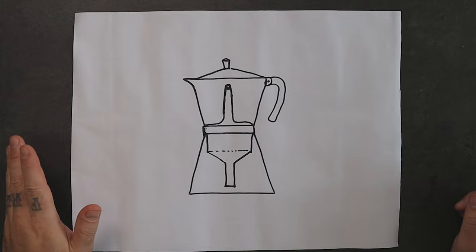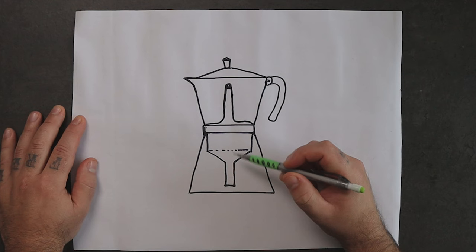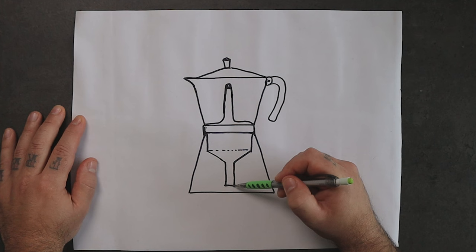This is a picture of a mocha pot cut in half, more or less. I want you to notice the fact that the tip of the funnel doesn't touch the bottom of the mocha pot, and this for an obvious reason.